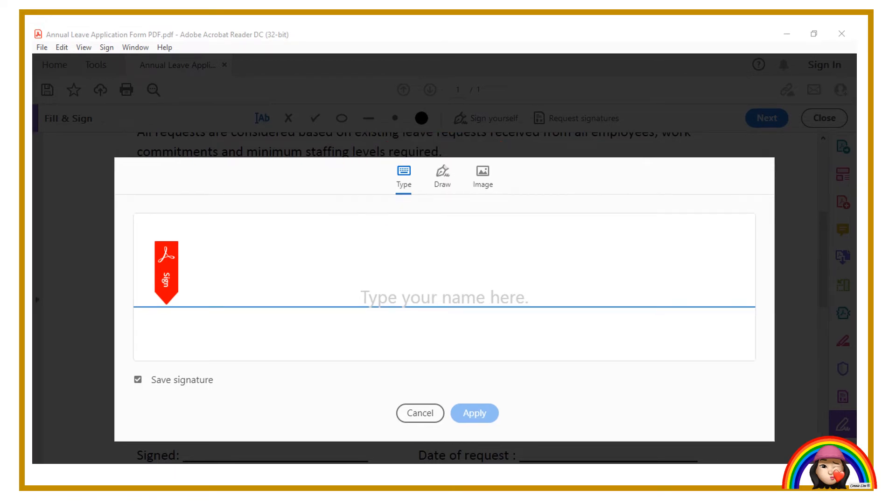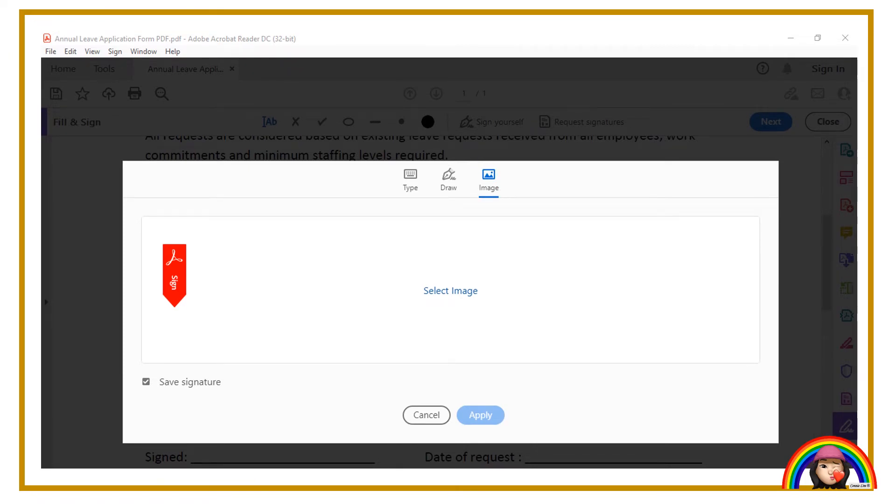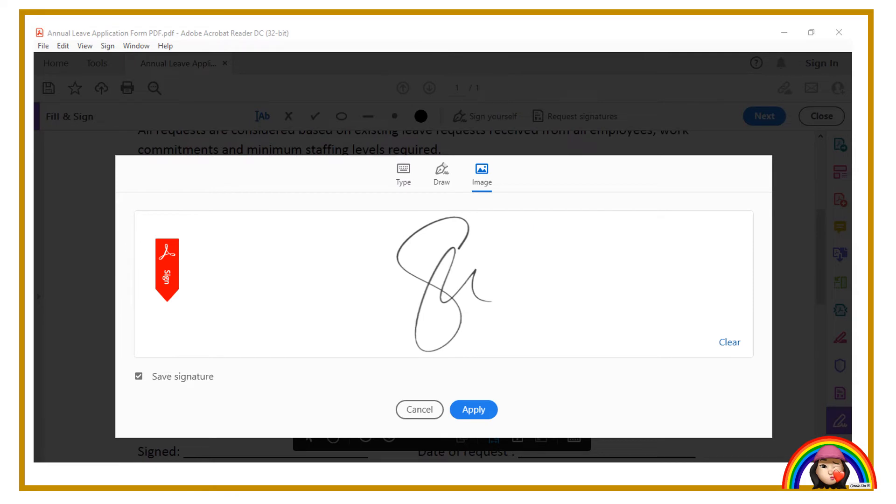Type is for you to type your name as a signature. Draw is for you to sign digitally directly here. Image is for when you have the signature file in a folder as an attachment. For my case, I have prepared my signature in my folder as an attachment. Click "select image," select the signature, and click open.